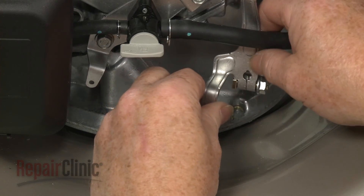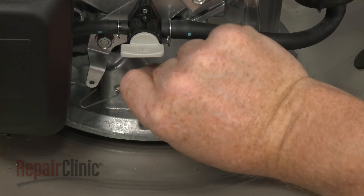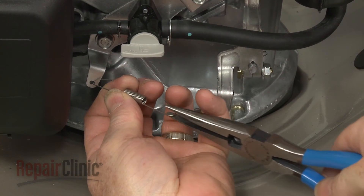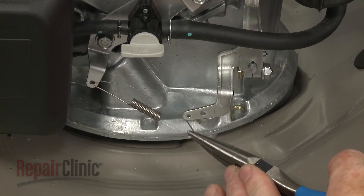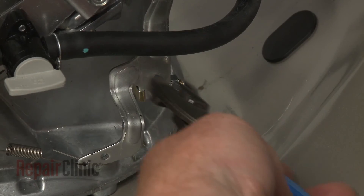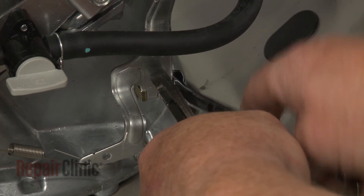Slide the arm onto the shaft. Reinstall the governor spring. Use pliers to rotate the shaft clockwise until it stops, then tighten the nut.